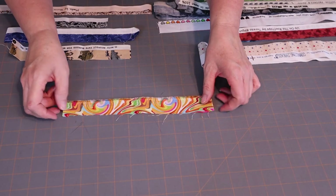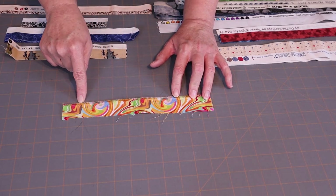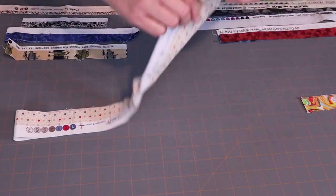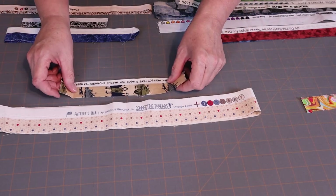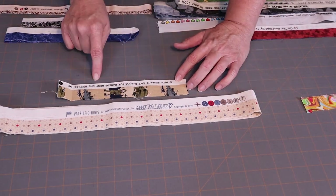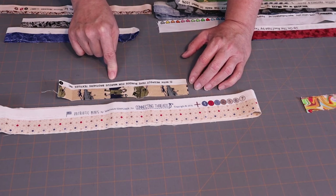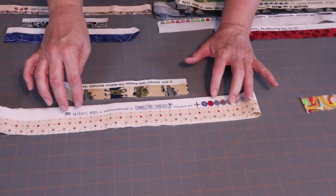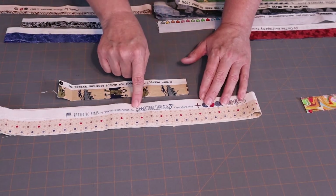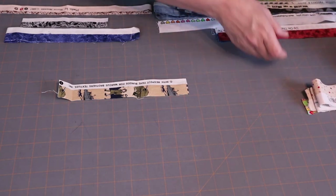There's also a selvedge where the printed fabric comes clear out to the very edge, and again this one has a fringe on it. I discovered something interesting: Connecting Threads prints their selvedges kind of upside down compared to all the other companies I have selvedges from. I kept thinking I had it misplaced, but no — the printing is at the top of the bolt instead of down at the bottom. I've only seen that with Connecting Threads fabric.